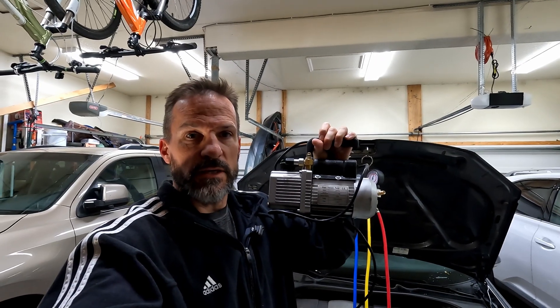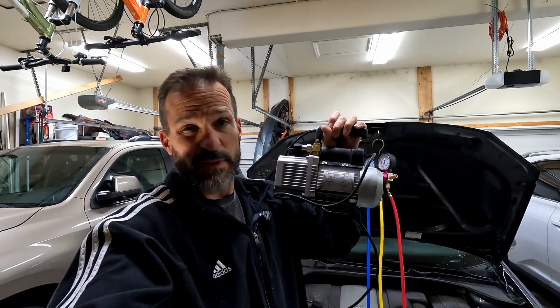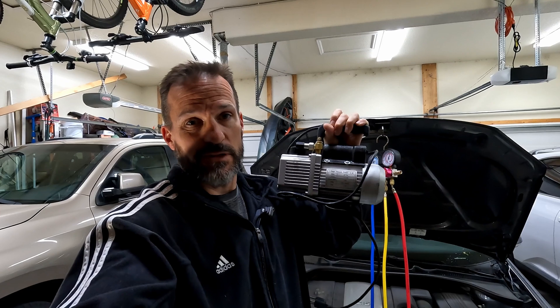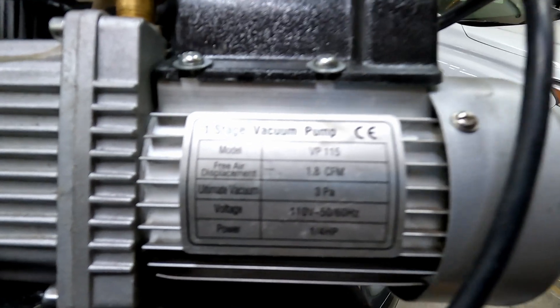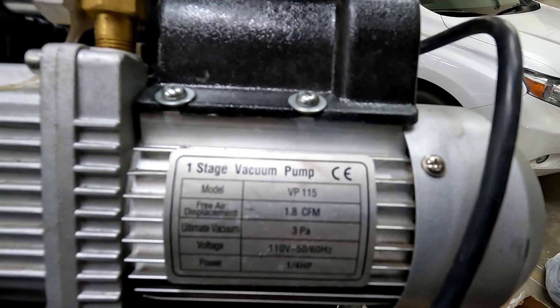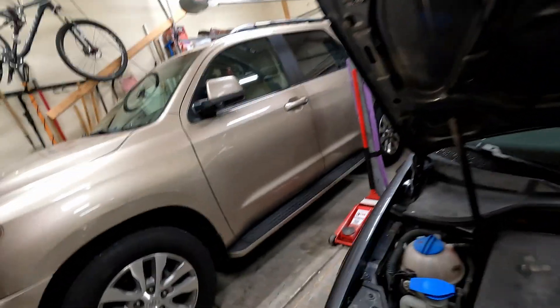You'll also need one of these little vacuum pumps. You can actually rent these from AutoZone or O'Reilly Auto Parts. Swipe your credit card, they'll let you have it for 48 hours, and then you just take it back when you're done and it's free. Make sure the vacuum pump has at least 1.2 CFM. This one is 1.8, so it'll be good to go for this small AC job.